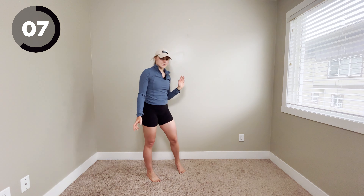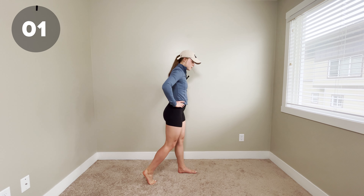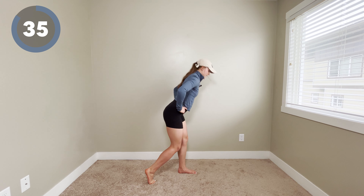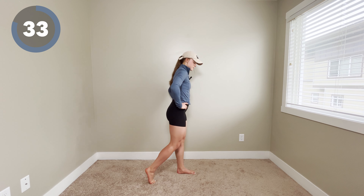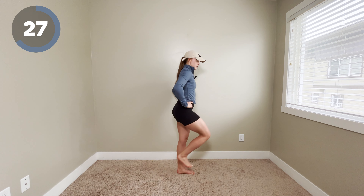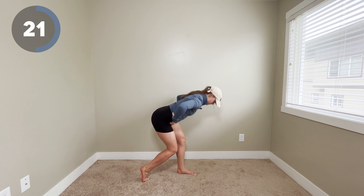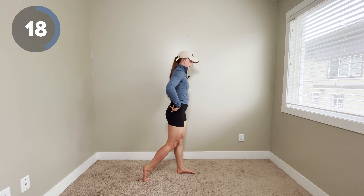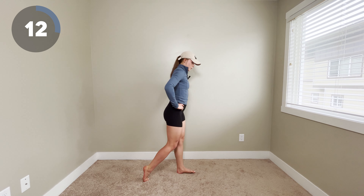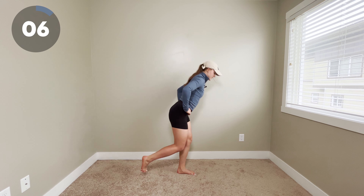Last exercise — we're going to be doing an assisted kickstand. Plant your left foot, prop up your right foot onto your toes, hinge the hips back with a flat back, and come up to stand. If this feels really easy, pick up that back foot. And if you want to make it really hard, bring the knee all the way up. We really want to think about sending those hips back and having a flat back. We've got 10 seconds left — try to challenge yourself and see if you can pick that foot up just a little bit.